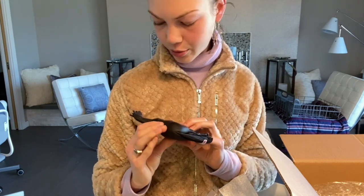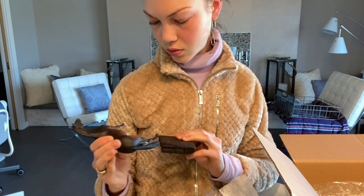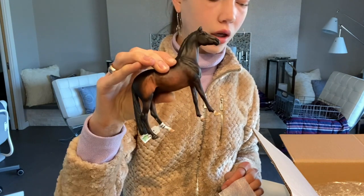He has a little scratch but it's okay — he's super cute. I can't tell what color I like him better in, actually. I kind of like them both a lot.